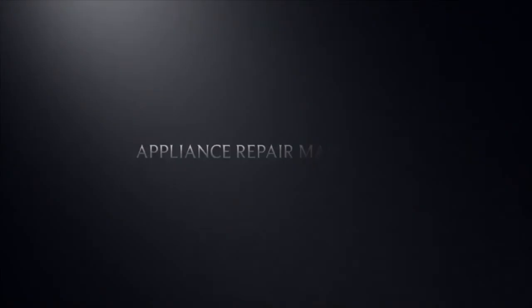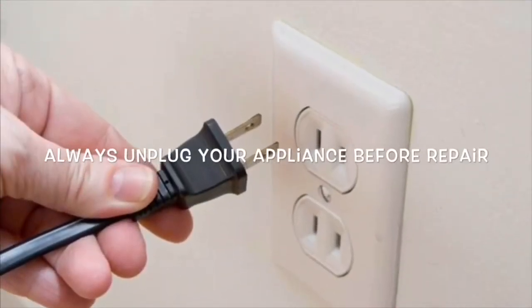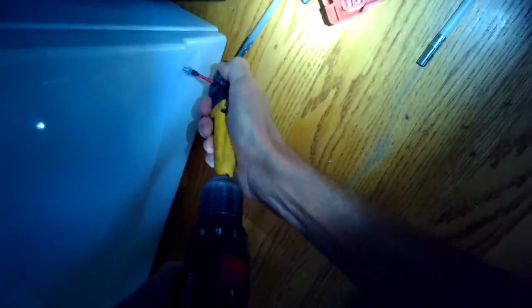This is Scott the Fix-It Guy. Today we have an older Maytag gas dryer, about 25 years old, that's been doing great for 25 years and now it's not heating. It's spinning fine but just not heating.